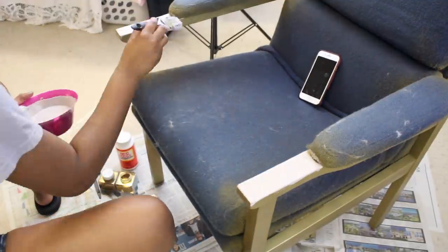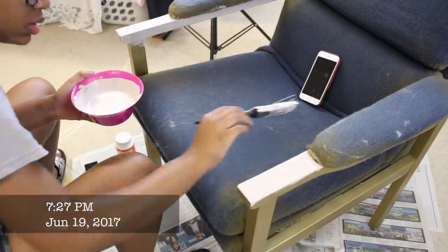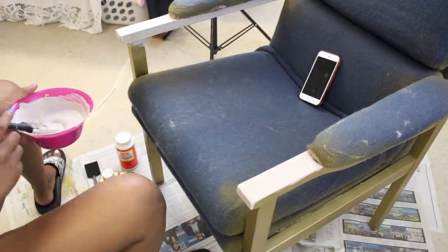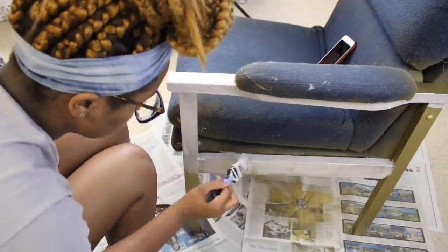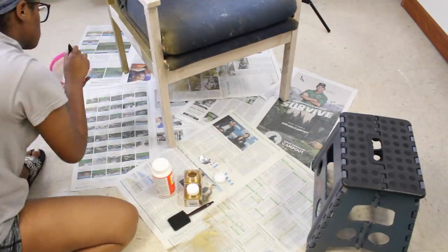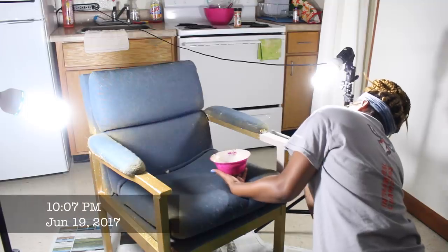I painted my chair in strokes, but be aware — I did my first layer very thick and it took two to three hours to dry. Please do not do very thick coats. Make sure the layers are kind of thin and spread out, because the thicker the layers, the longer it takes to dry — and that was not fun at all.